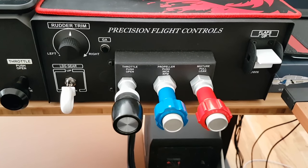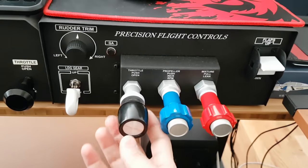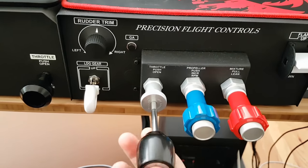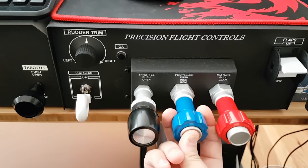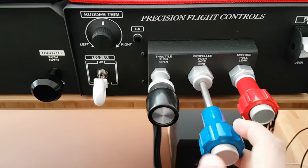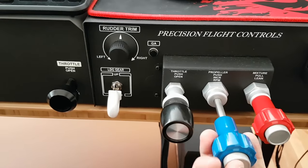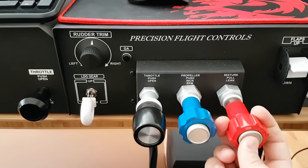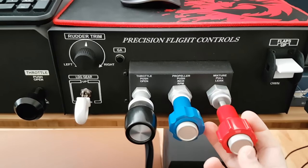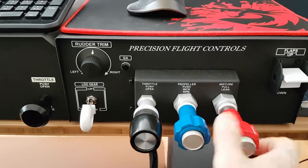You have your throttle with a knob that twists to tighten or loosen it, just like you'd typically see on a Cessna, as well as a prop control. By pressing a button it locks in place, and you can do small adjustments by twisting it left or right. Mixture works the same way — push the button, it locks in place, and then you can advance or calibrate it by small adjustments rotating left and right.